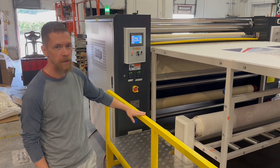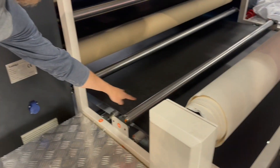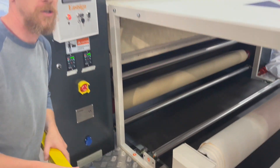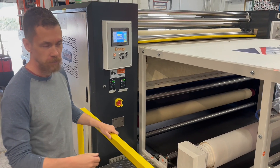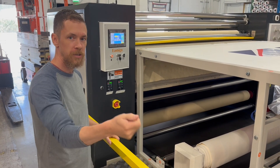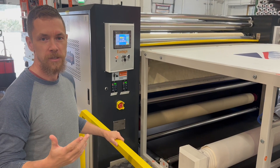One of them being: to load the tissue paper, it has to go down, around, and under the machine, which with the belt only moving one direction was kind of difficult. You had to get a grabber, reach under there, and try to pull the tissue without it ripping — which it always does.